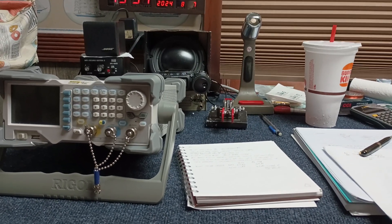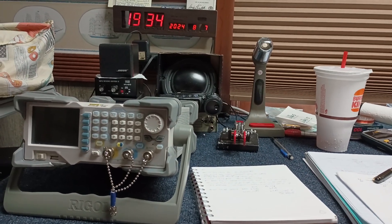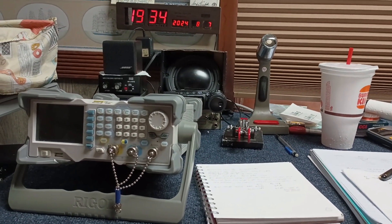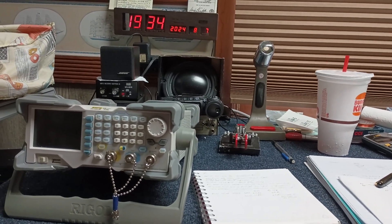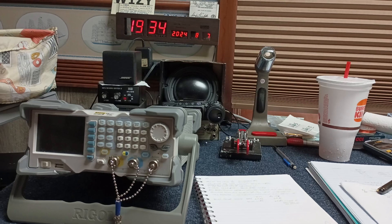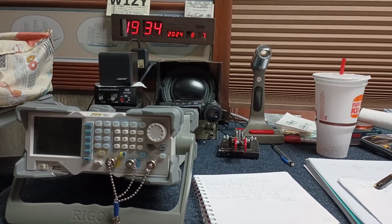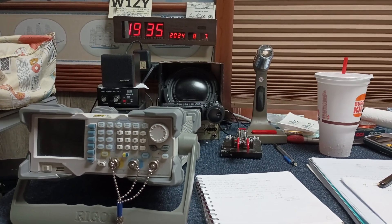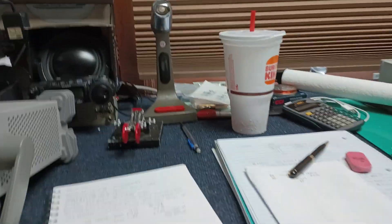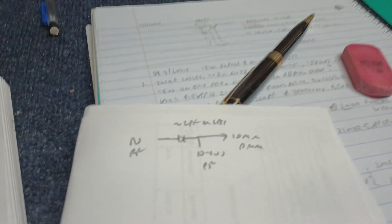Good afternoon, ham radio fans. It's KB8YP working inside because it's already hot outside — working on 100 degrees again. I've been testing the coax to the 15-meter antennas: cheap RG-58 and LMR-400. As predicted, the RG-58 has 3dB loss at 15 meters, so it's junk. This is actually a good basic radio experiment.